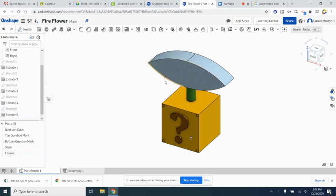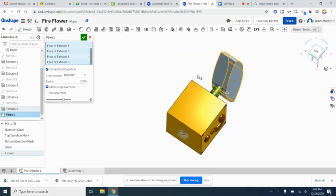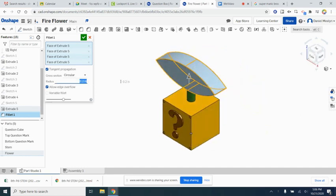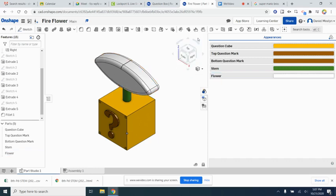Let's round the edges of the flower with a fillet all the way around. Select all the faces around the whole part and apply a 2-inch fillet to really round it off. Then let's make the flower white — in the appearance panel, double click on flower and set R, G, and B all to 255, which makes it completely white.